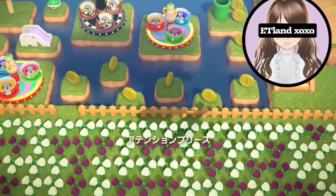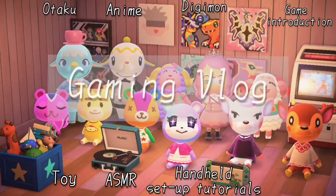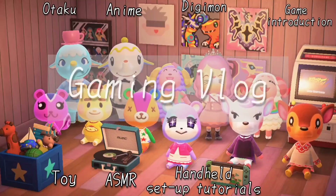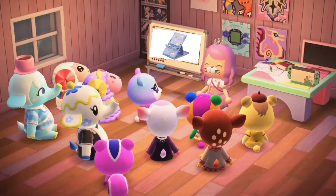Hi guys, welcome to ETLand. These are the topics that I usually do for my vlogs, so don't forget to subscribe to my channel if you're interested in these topics. Let's jump right into today's topic.